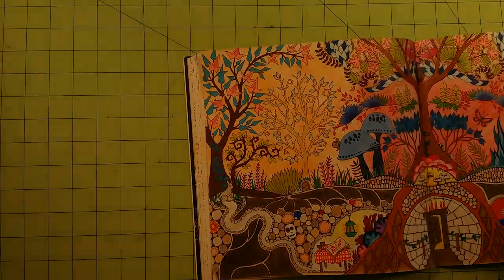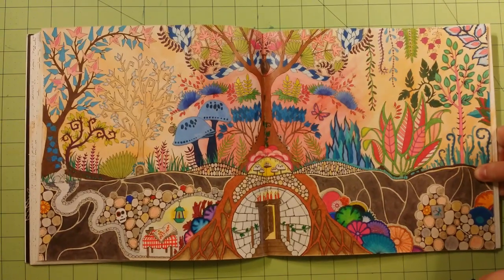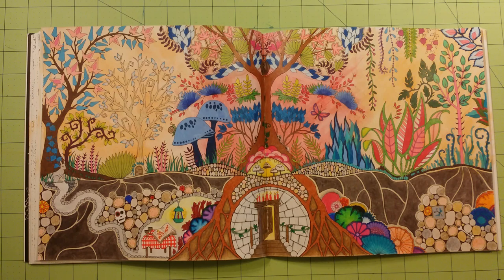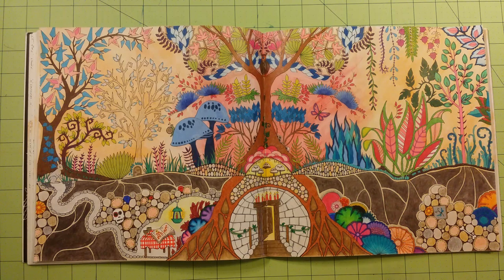That light is just not right — I'm going to turn that light off because it's not giving you the right colors. The rest of the page was done with Prismacolor colored pencils. I just wanted to give you guys a little information about what other mediums will work really well. The watercolor did a fantastic job — I had no problems with it.